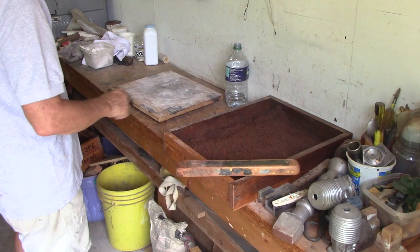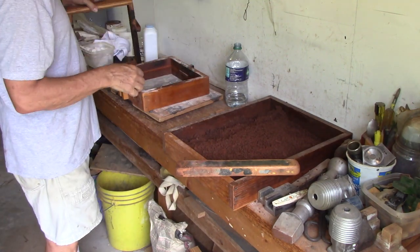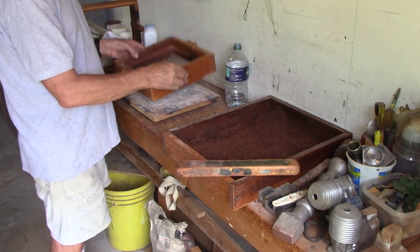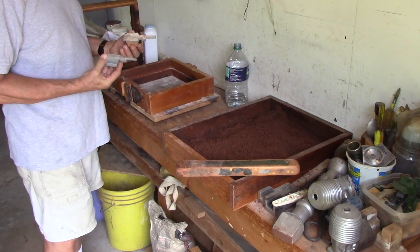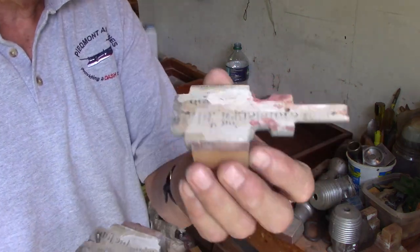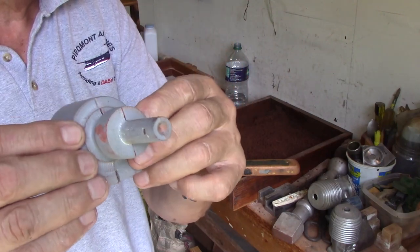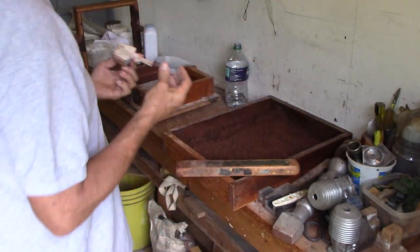I'm going to put my flask box on top of this. The drag goes bottom up, because that's where the pattern has pins in it. The first pattern I'm going to put down is the pattern without pins, with the pin holes. The pins locate the pattern together so it doesn't get crooked and leave you with a funny part. These are called register pins.